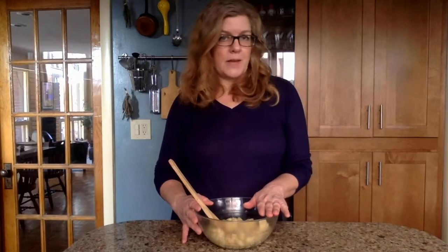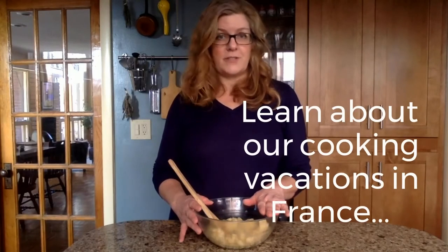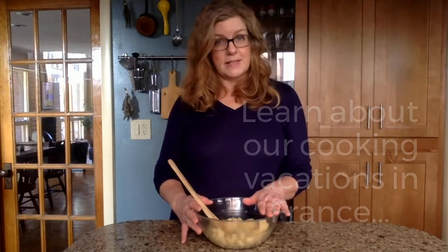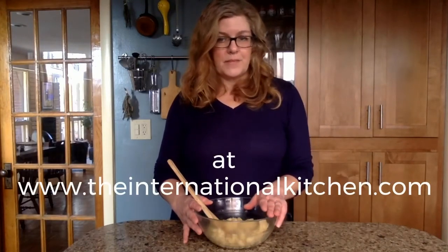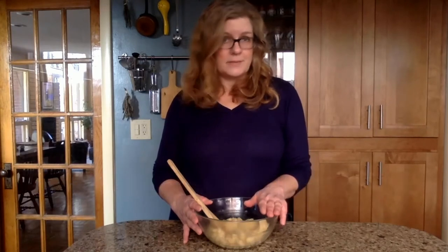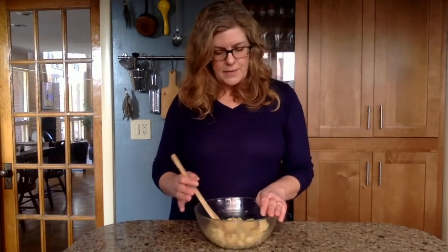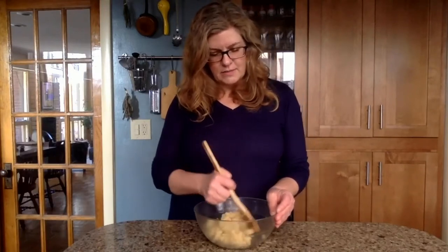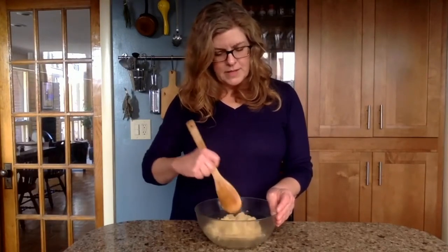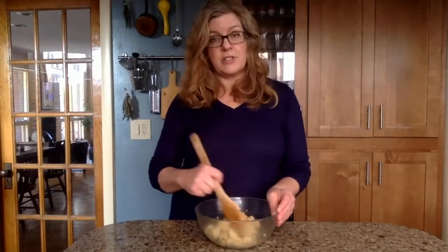Pâte à choux is something you can make on pretty much any of our cooking vacations in France and during our one-day cooking classes in France as well — it's one of the quintessential French pastries. It's a surprisingly easy dough; it just takes a lot of stirring and it's versatile. You can use it for classic sweets like eclairs and cream puffs, but also for savory preparations too.